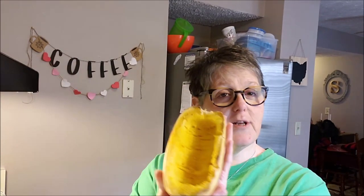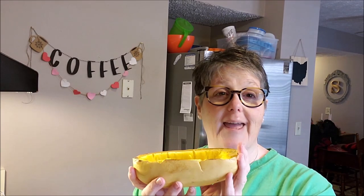Hi everybody! Welcome to my crazy life. It's Lori and it's a snowy cold Saturday and we're going to do some cooking keto for one. Today I'm going to make pizza casserole out of spaghetti squash that I roasted in the oven. We're going to make it together because I just kind of made this up in my head — but it sounded delicious to me and I had all the ingredients.